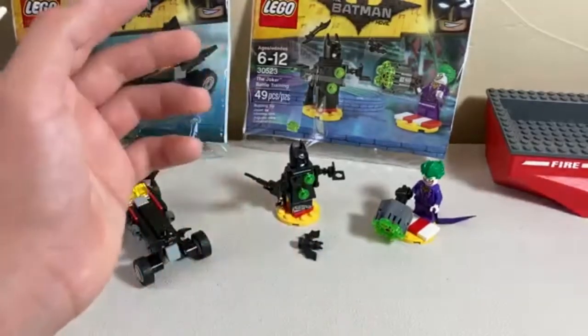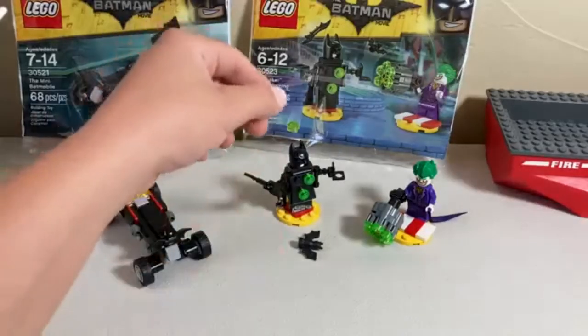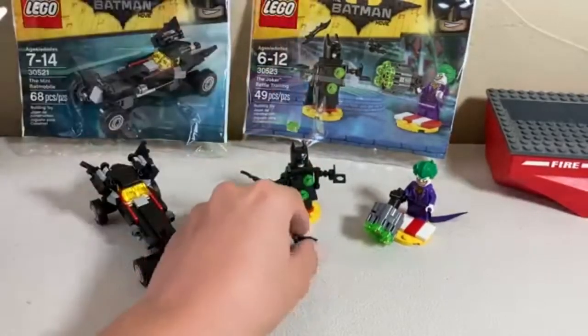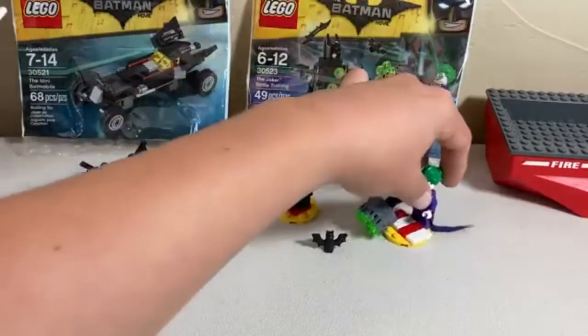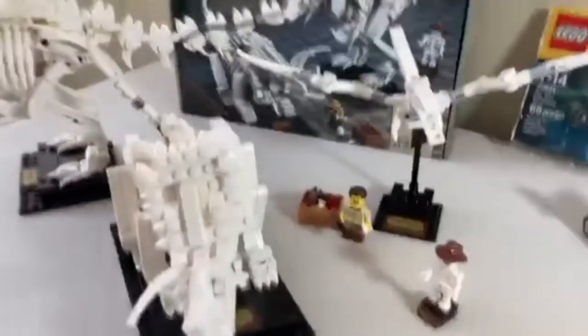For the second polybag, this is the Joker Battle Pack. I really like the Joker figure — this is my first DC Comics minifigure. I would like to get a Batman at some point, but the cowl piece kind of holds me off for now. There are a couple pieces on this that you're supposed to knock off with his giant blaster. That's basically all for that set, and now we'll get on over to the Dinosaur Fossil set.